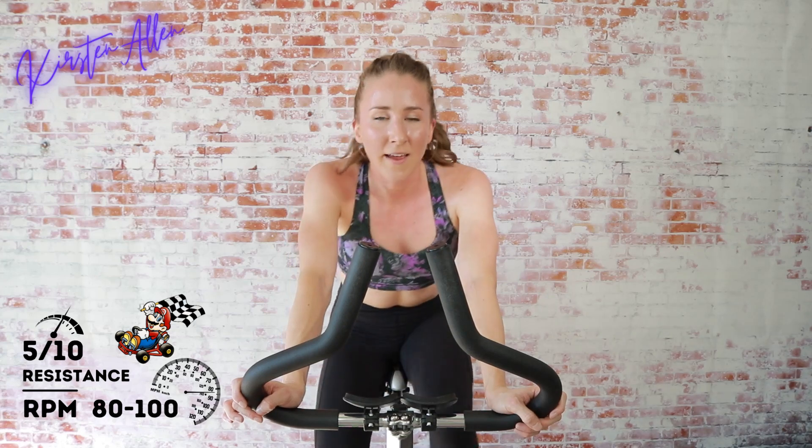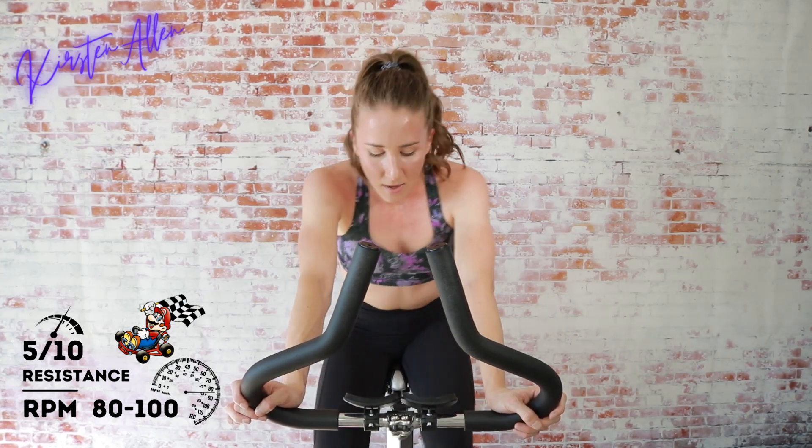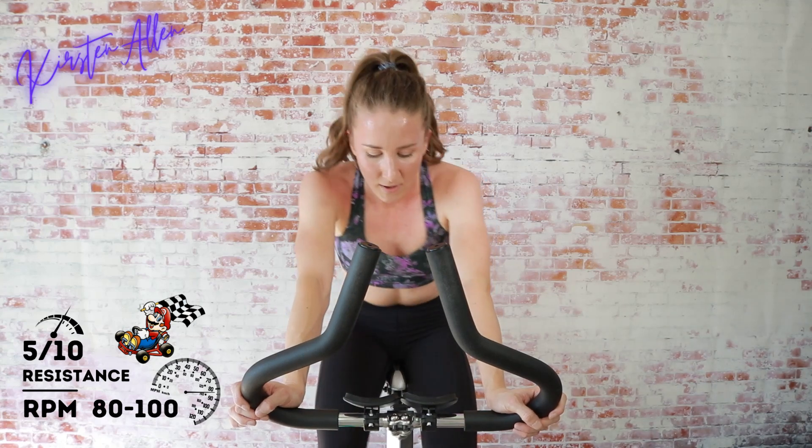We've got those rolling hills at level 7 out of 10 coming up — final 10, get ready. In three, two, one — raise that tension, come on, V-shape, don't tense up.